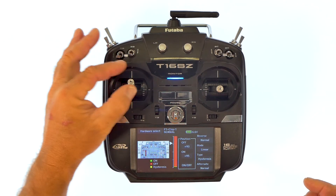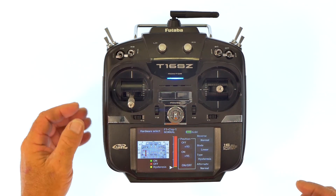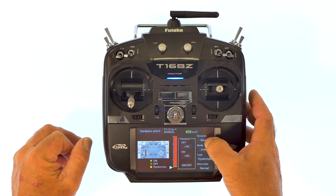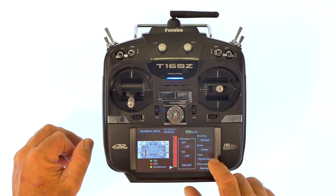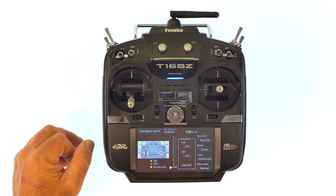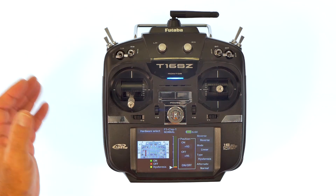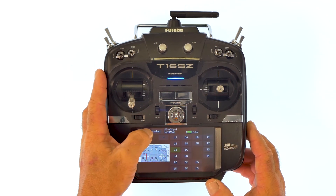We don't want the timer to be off the whole time we're flying and only on when we're at idle — we want it to be the opposite way. So what we're going to do is go to reverse, which is up in the top right-hand corner. Click it. That switched our colors. Now: timer on, timer off.